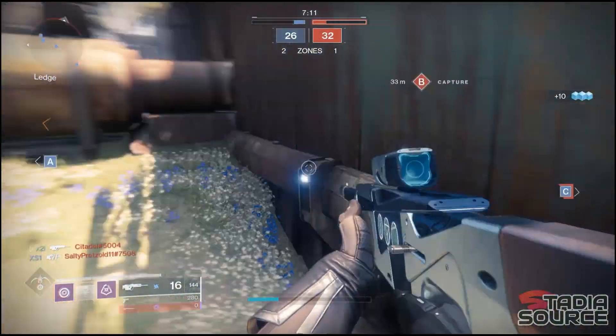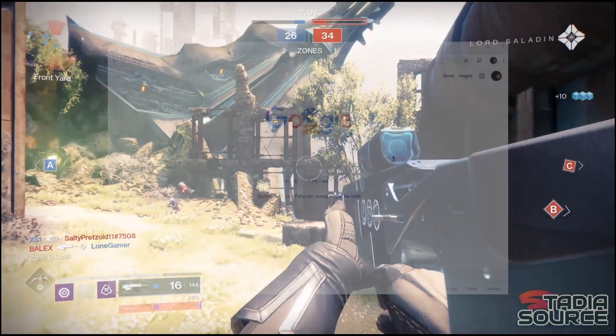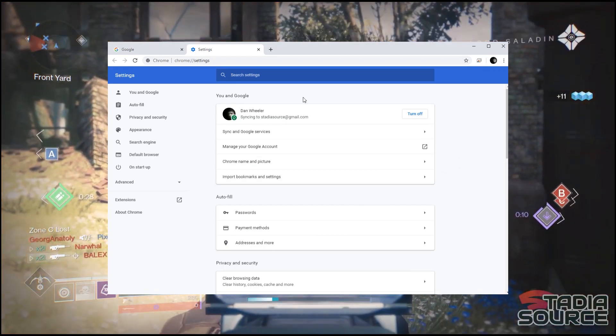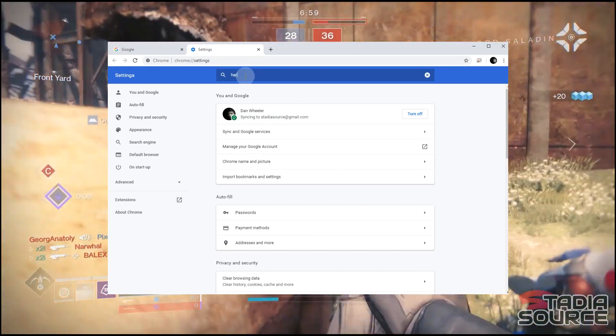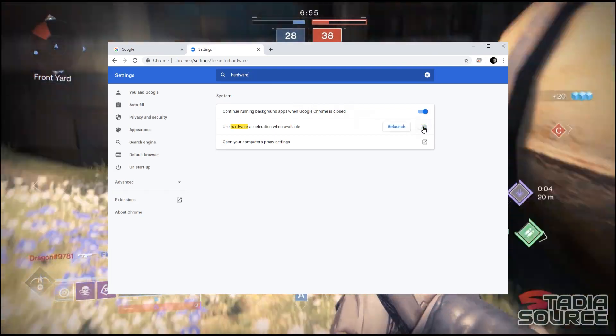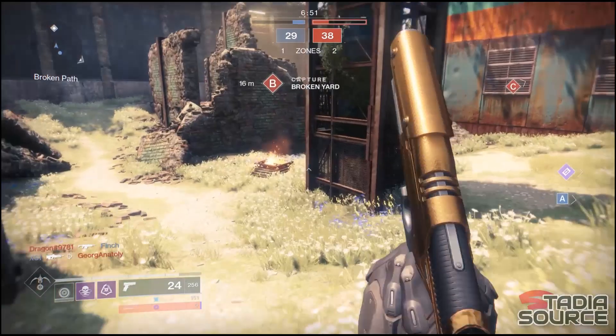Another thing you can try, which works on both Google Chrome and Chrome Canary, is disabling hardware acceleration. To do this, click on the three dots in the top right corner and then click Settings. In the search bar, type 'hardware' and it should be the third option. Toggle this option on and off and see which results work best for you.